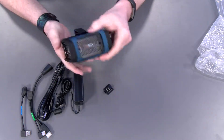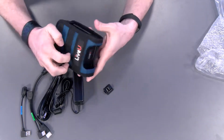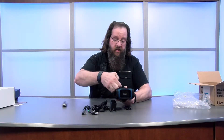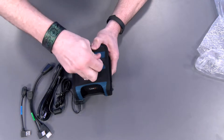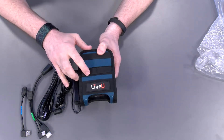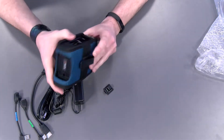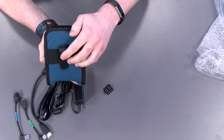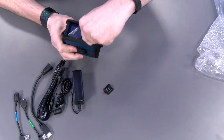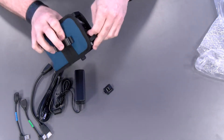A pretty cool pouch carrying case that it comes in. Got some Velcro — little straps up here to hold your modems. That's where your little USB connectors go. Got a clip here on the back and a little Velcro strip right here that just kind of holds it in place.